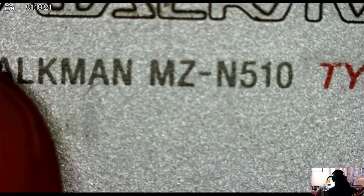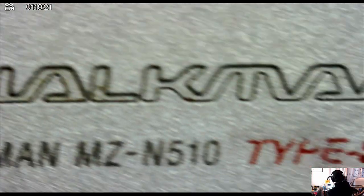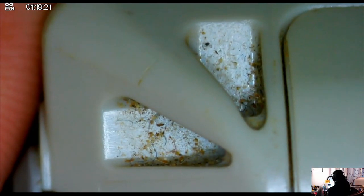This video is me trying to repair a minidisc MZN510 that I got off eBay for approximately $35 US. The problem with this device is that it wouldn't play when you were pressing any of the buttons. This battery is brand new and no matter how much you press the play button or any of the other buttons, it wouldn't start the disk at all.